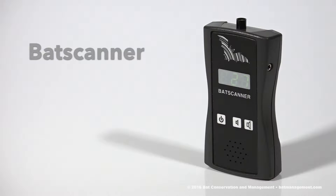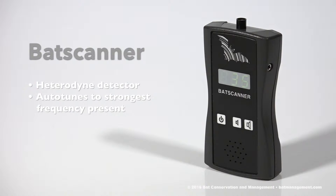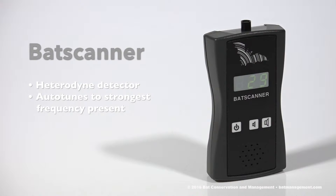Today I'd like to talk about the Elecon Bat Scanner. This is a small, user-friendly, digital heterodyne bat detector that allows you to listen in to bats in real time. Unlike traditional heterodyne detectors, the bat scanner automatically tunes to the different call frequencies of individual bats without the need for manual adjustment. With automatic tuning and digital display, users are able to focus on listening without having to actively work a frequency dial to hone in on individual bats, avoiding the potential to miss fast-passing bats because the detector was tuned to the wrong frequency.